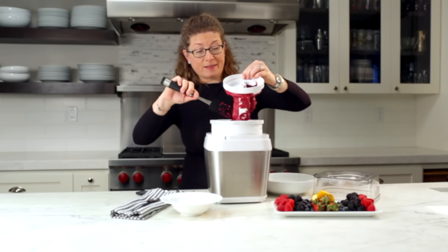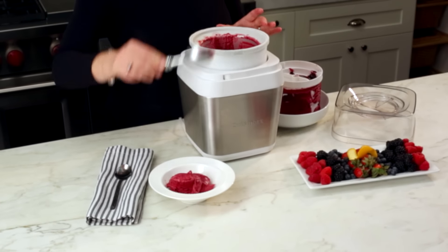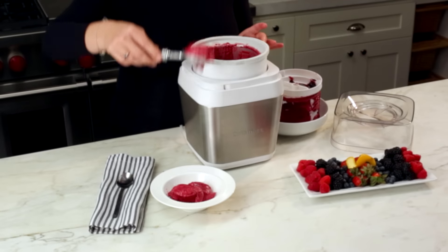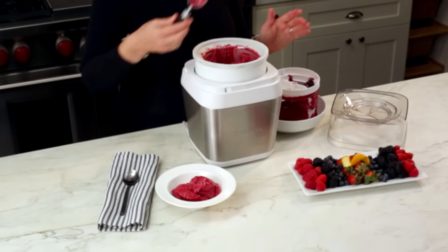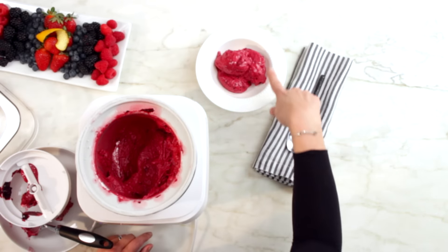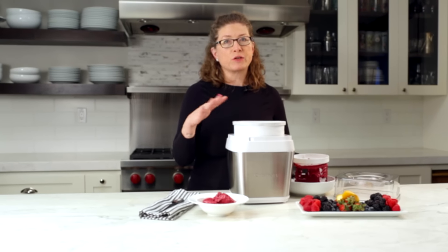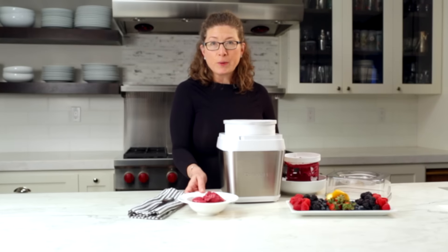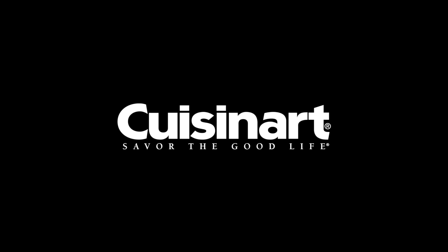It looks really delicious and it's good for you — nice fresh fruit, not a lot of sugar, but it's going to be really flavorful and delicious. It's a great way to get your kids to have some great fruit and still have fun doing it. If you want to get this a little firmer, just put it in an airtight container and put it in the freezer and then you can enjoy it later. So there you have it — the Cuisinart Fruit Scoop Ice Cream Maker.